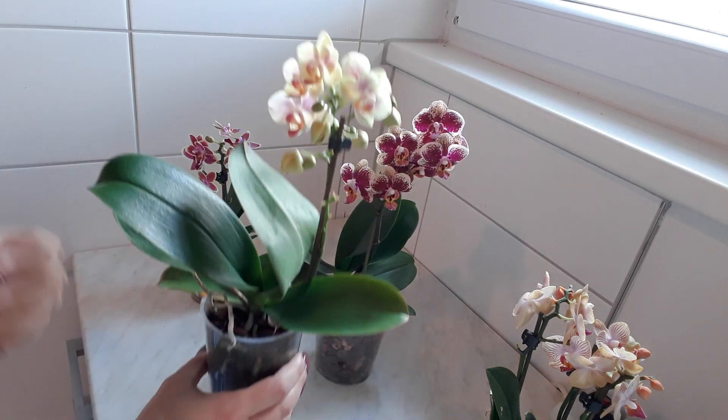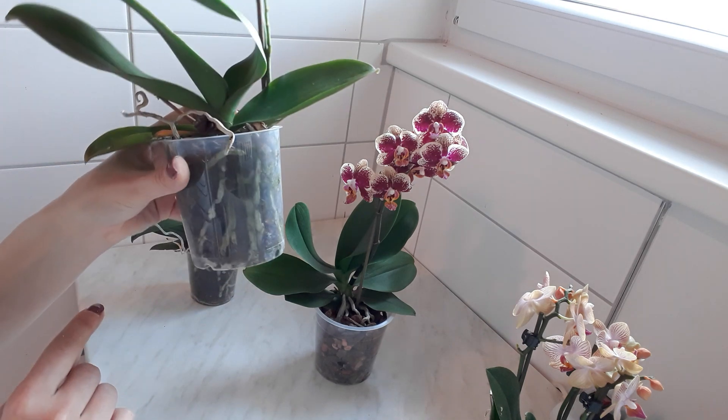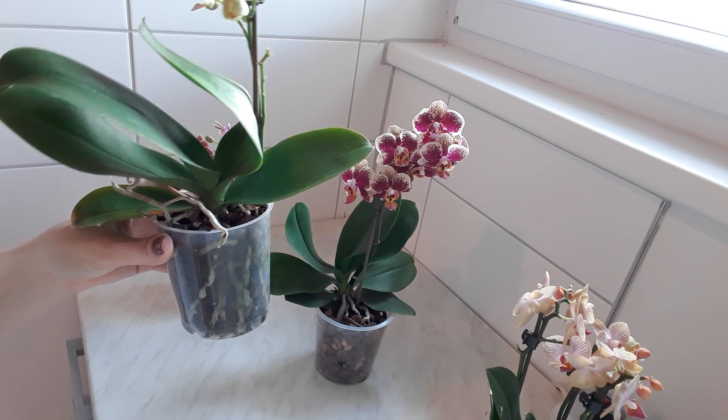These three together had a problem with roots. Not all the roots were healthy and I haven't repotted this orchid yet, which I'm going to do actually.